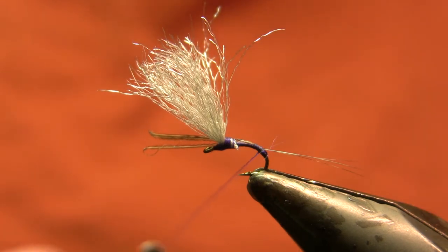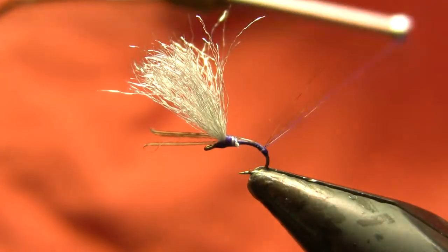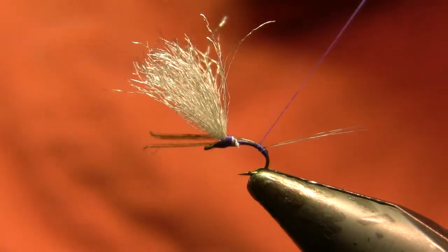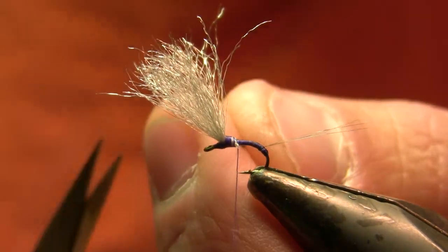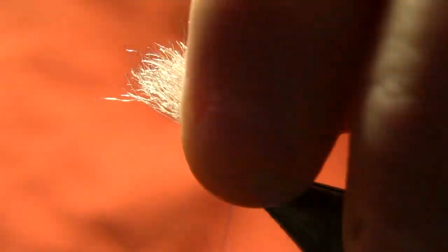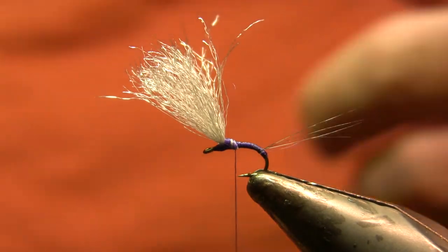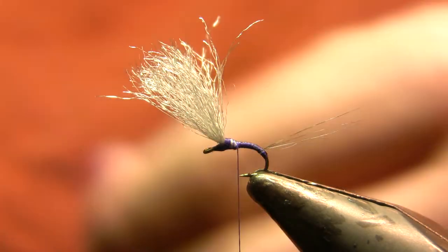I'm going to wrap back all the way to that thread bump to flare those tails out straight behind the hook shank. That got them pretty close but not quite where I wanted, so I'm going to come in and make one turn right behind those to stand them up nice and parallel with the hook shank, then wrap all the way back up into that thread bump where I tied in the wings, trim off the excess fibers, and re-taper that body a little bit, ending up right at the back end of that thread bump.